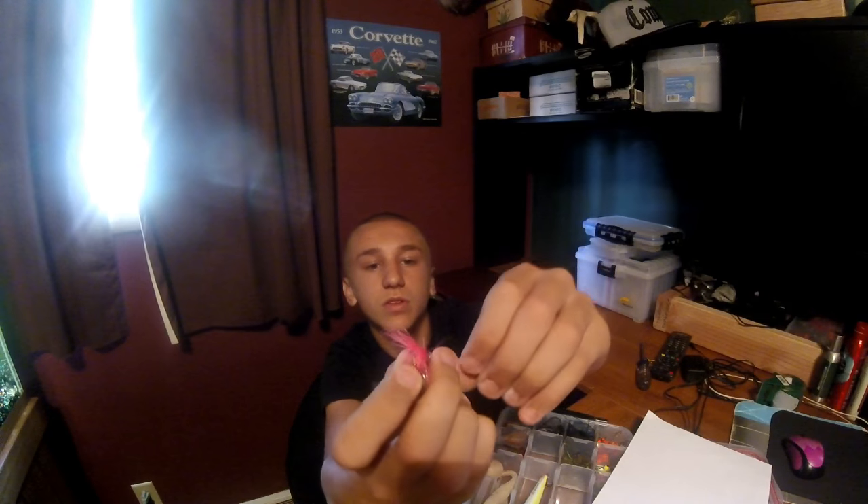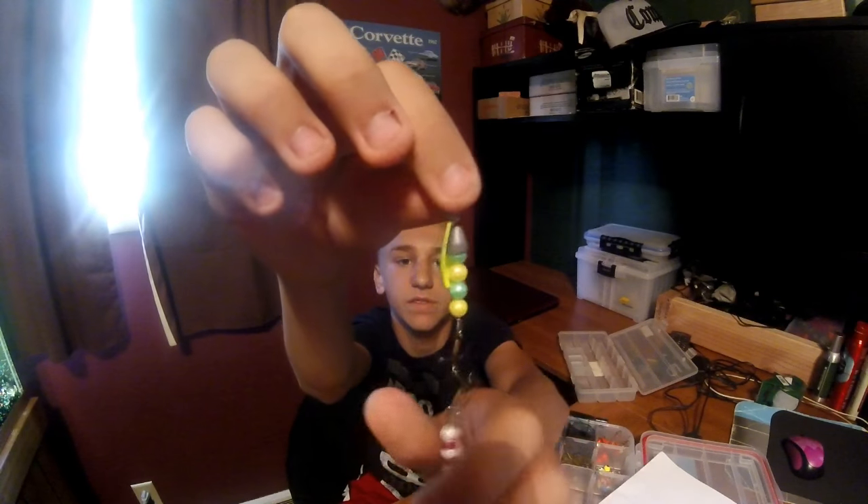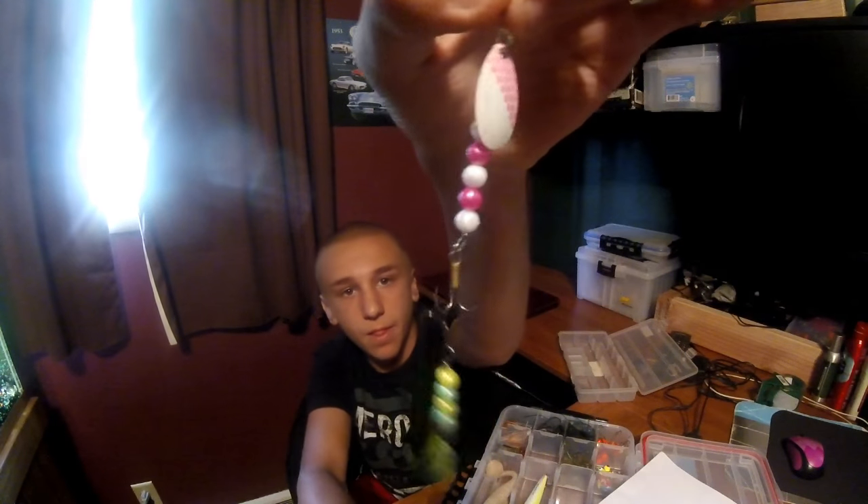Up to my spinners — these are inline spinners. This little one has a weed guard. Here's that pink one. Then we got a spoon — white. And over here I have some spinners I picked these up for 50 cents a piece, thought why not. There's a pink one and pink-green.